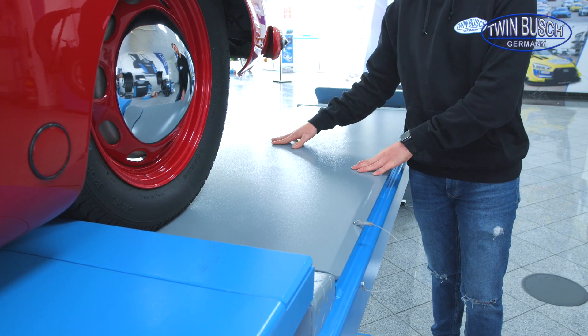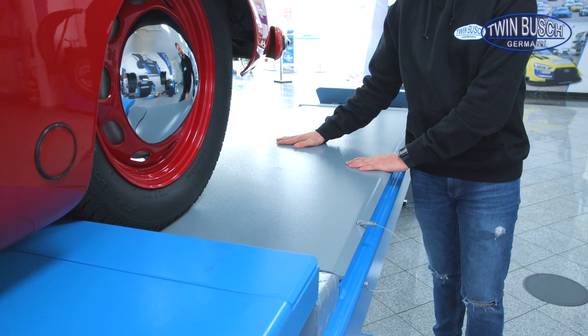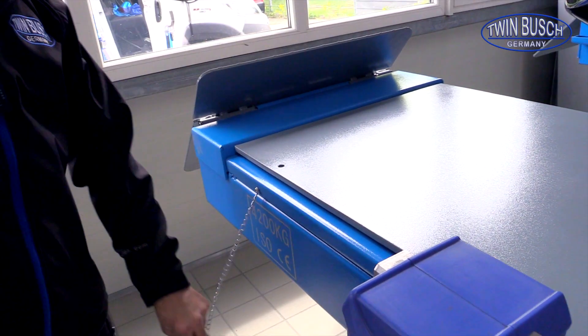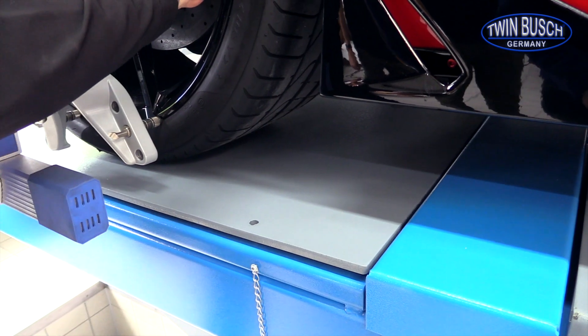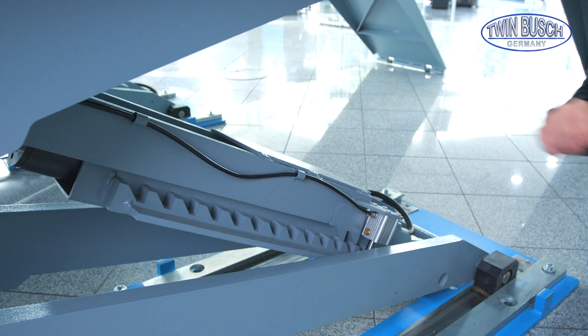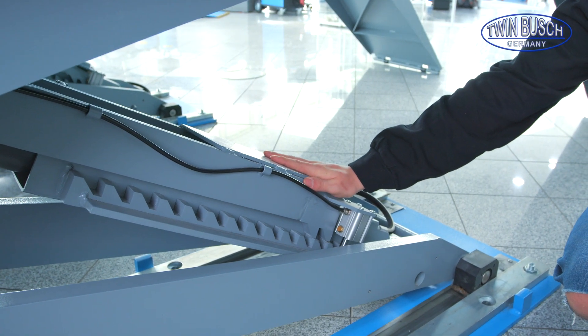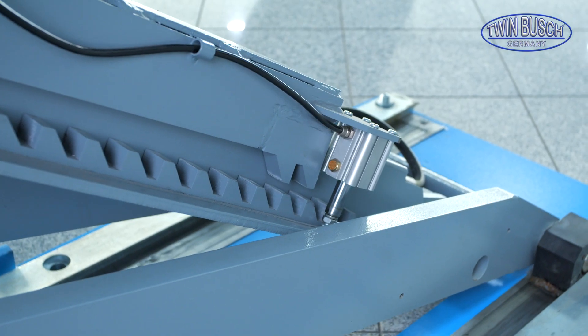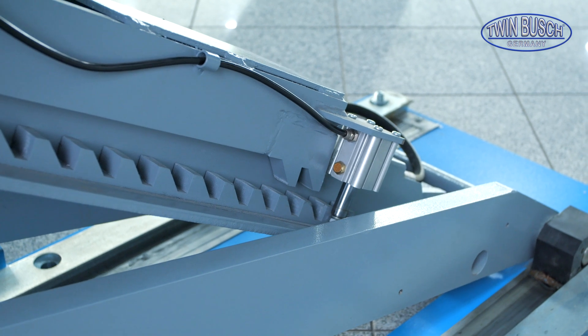In addition, both lifts have sliding plates as standard. They are important for achieving the necessary tension reduction on the wheels during alignment. Both of these scissor lifts also have a pneumatic safety release, just as our double scissor lifts, which means this carriage is lifted by the push of a button and the lift can be lowered.